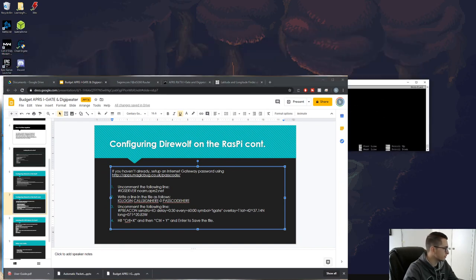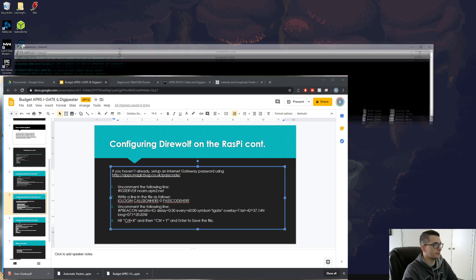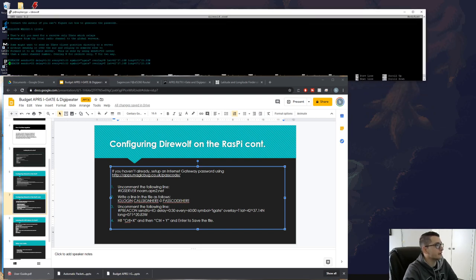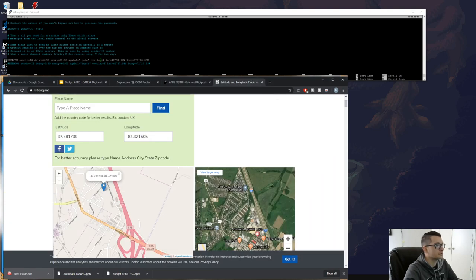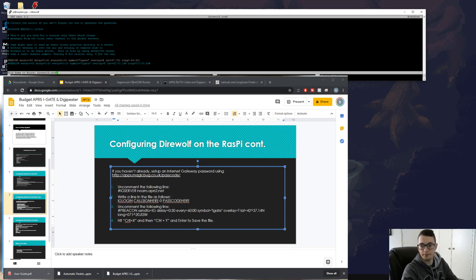The next thing is to find the second PBEACON line — the one marked 'send to IG' — which is the beacon that goes to the internet gateway. Uncomment that line, use the iGate or digipeater symbol, and enter your latitude and longitude again: 37.781 for latitude and -84.321 for longitude. Then save the file with Ctrl+X, Shift+Y, Enter.